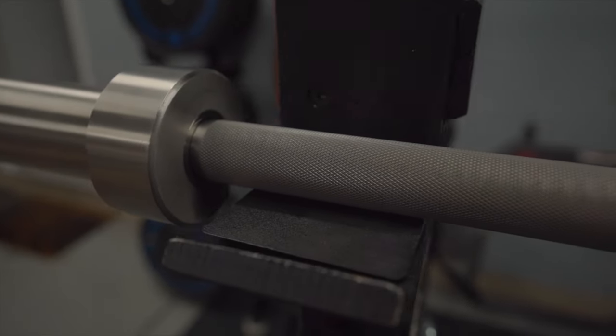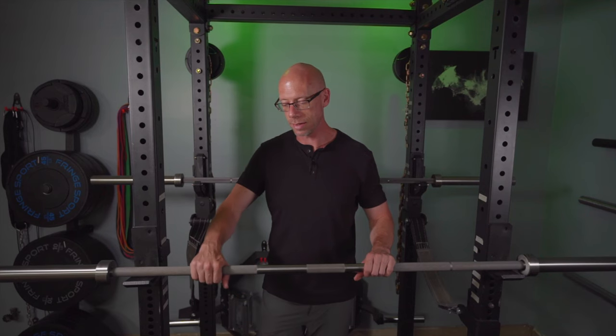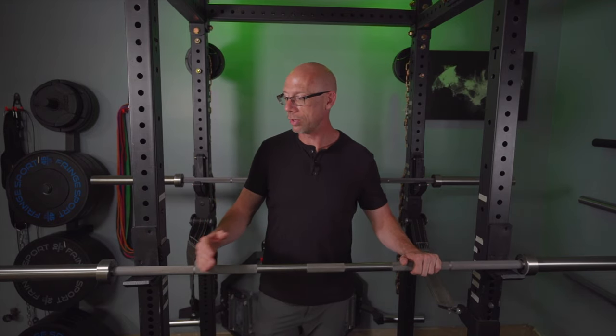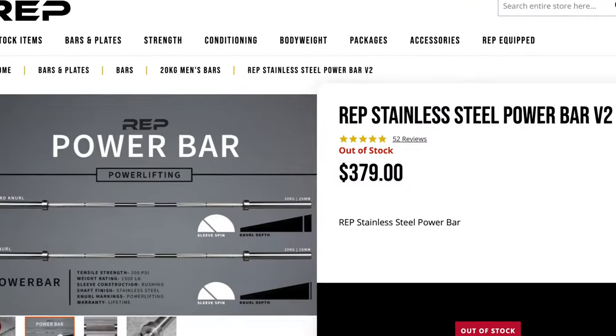It's a really cool kind of gunmetal color. It's a raw metal finish so there's no coating, nothing on it to change it — it's bare metal and it's really cool looking. I love the way stainless steel bars look. The color is my favorite color for a bar and it's not a finish that's ever going to wear off. This is by far the least expensive end-to-end stainless steel bar you can get from a reputable company, coming in at just under $400.